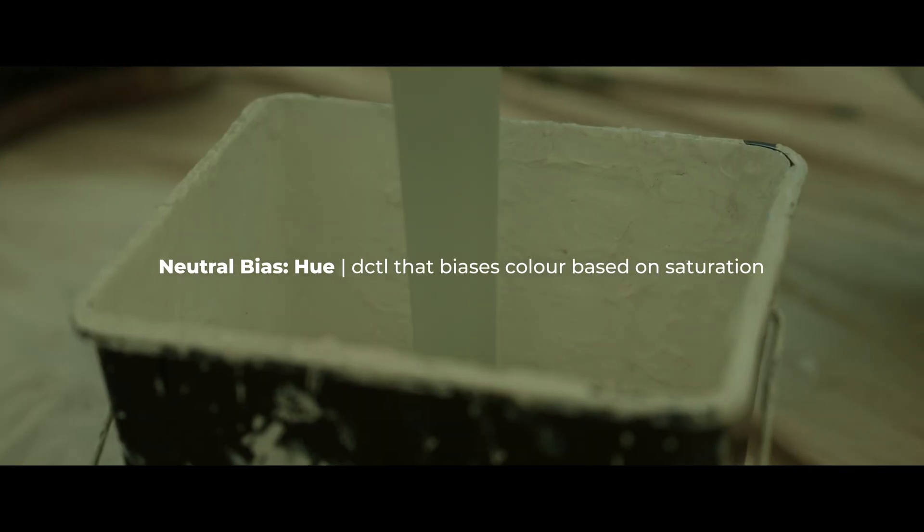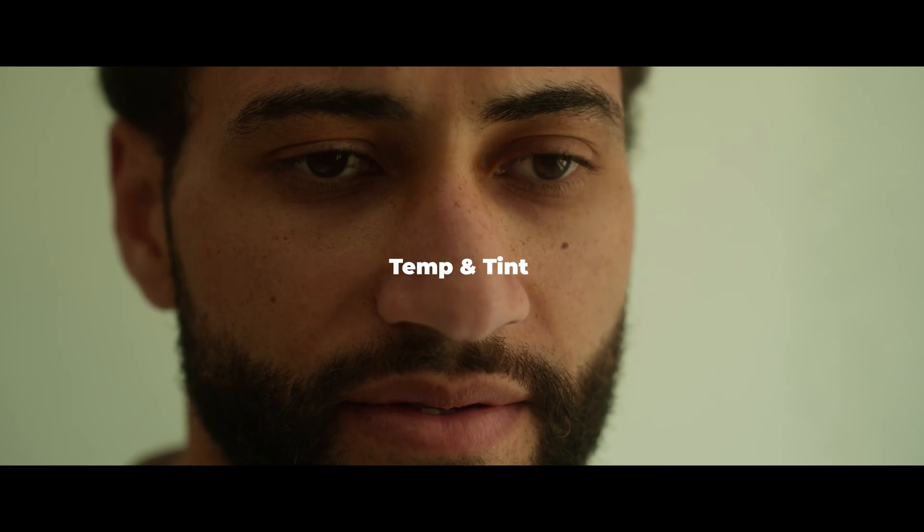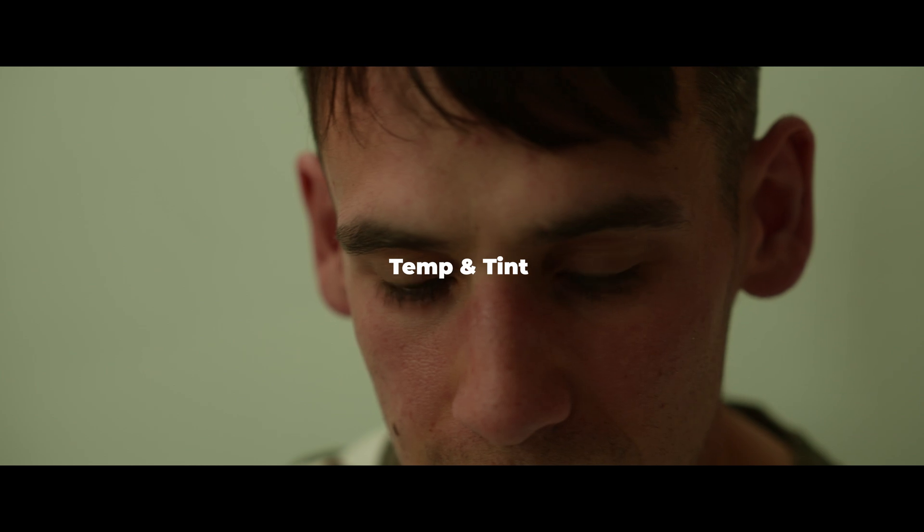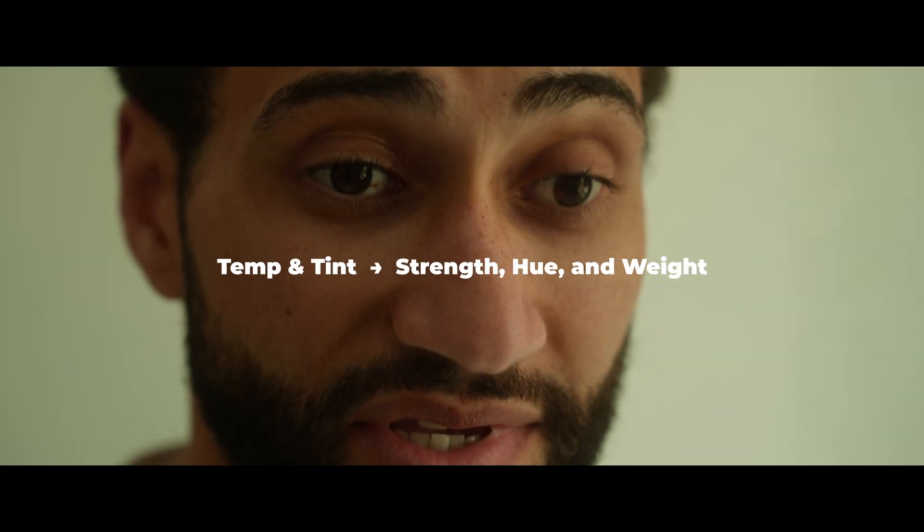It works on the same core principle but instead of using temperature and tint to control the color bias, it now gives you three new controls: strength, hue, and weight.